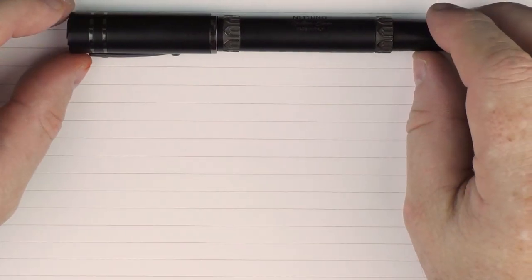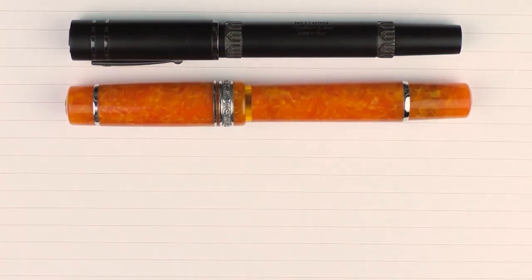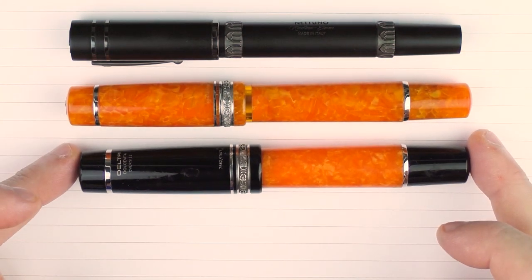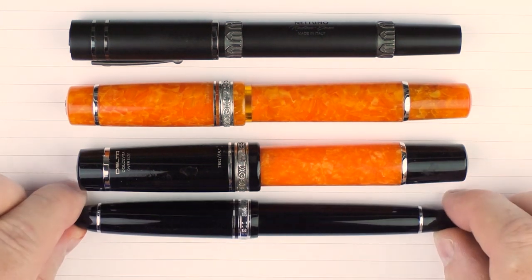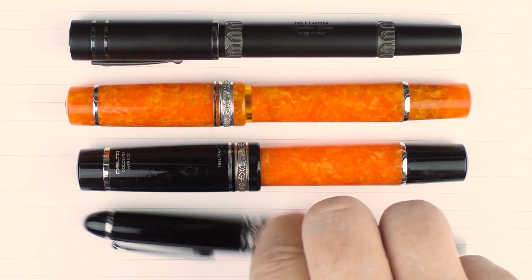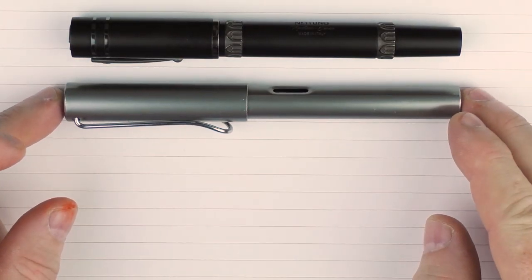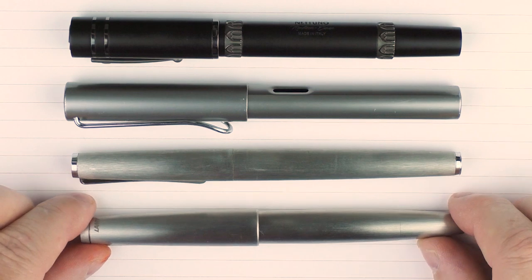Here are some size comparisons for the Nettuno 1911 Black Sands. Since this company has some ties to Delta, here is what it looks like next to a Delta Dolce Vita Oro and a Delta Dolce Vita Oversized. Then, since it shares the same name, here is what it looks like with a Sailor 1911 — the large model. And here it is with some Lamy models: an All Star, a Studio, and a stainless steel 2000.